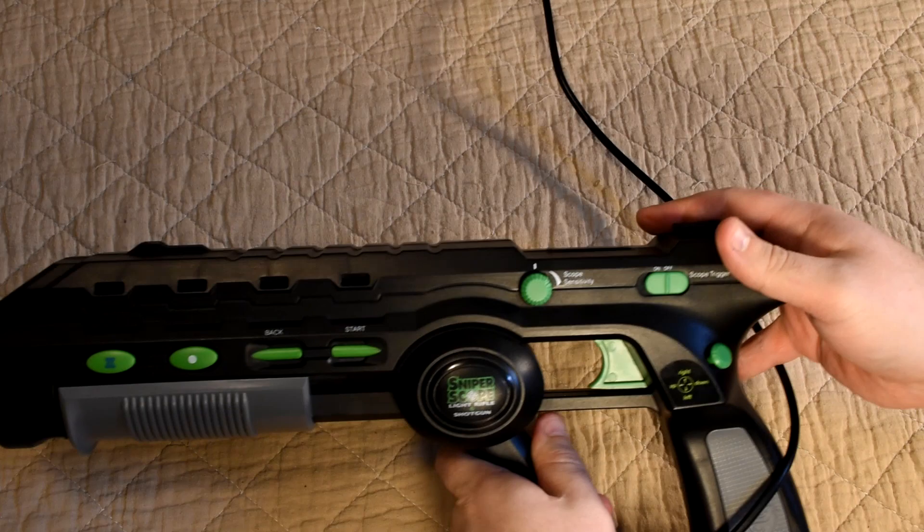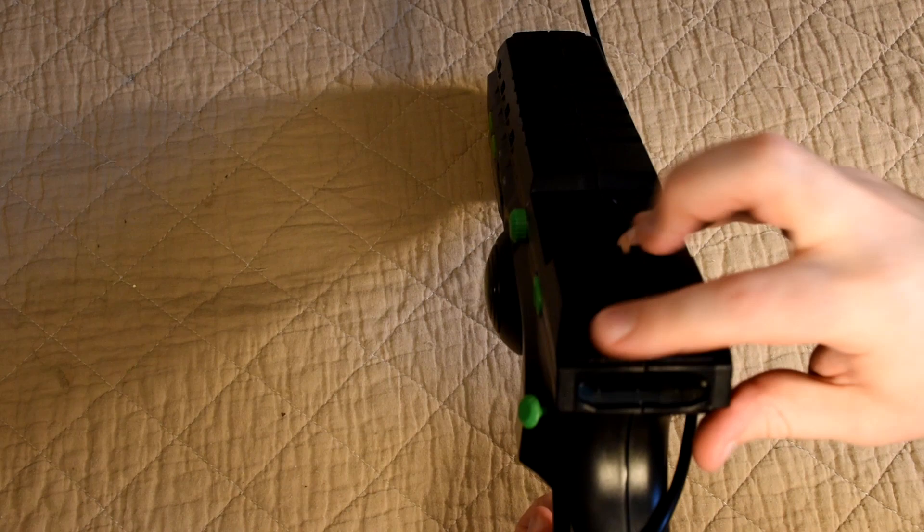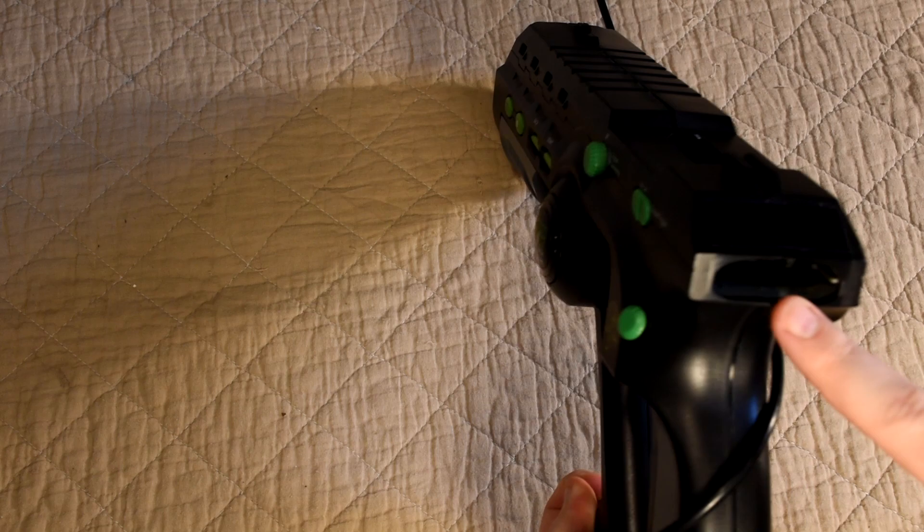There are also a few extra switches offering features specific to the gun, like the kickback switch on one side. Flip it over and we find the scope motion switch as well as its sensitivity knob. We'll see this in action very soon — it's used in conjunction with a light sensor just underneath. And beneath that is a memory card slot so you can use your regular Xbox memory cards.